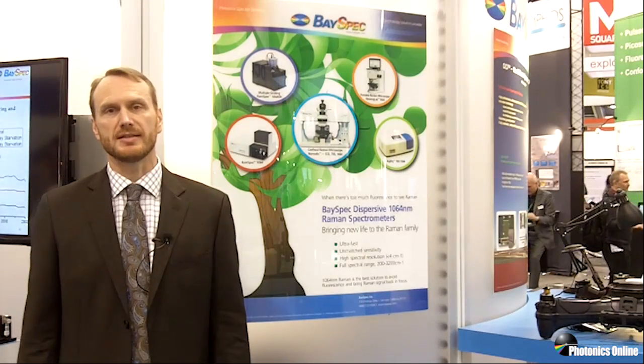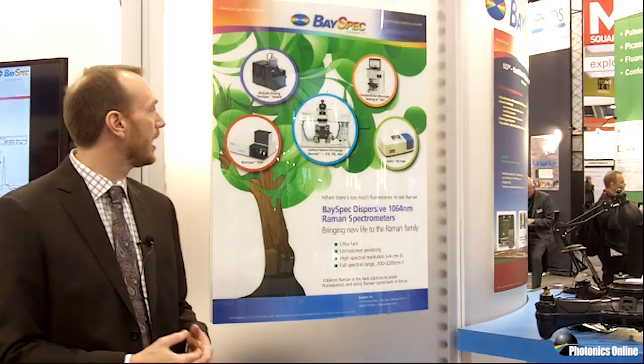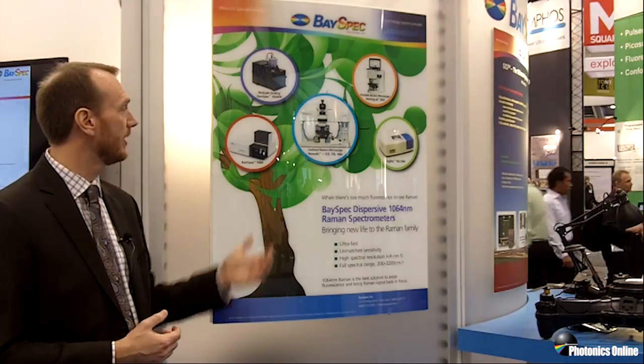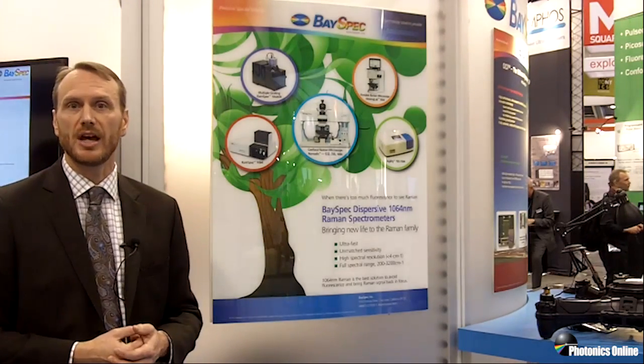The Agility portable Raman spectrometer is just one of a family of 1064nm Raman spectrometers that we have at BaySpec. We also have confocal Raman microscopes, similar to the Agility in that you can do multiple wavelengths — in this case you can do three wavelengths: 532, 785, or 1064.